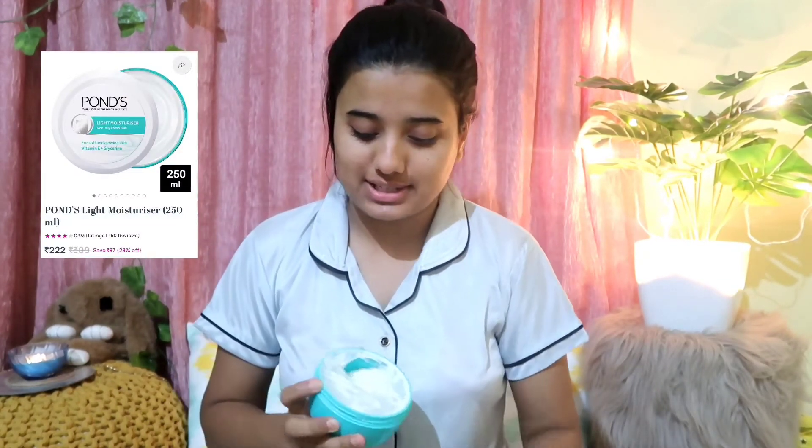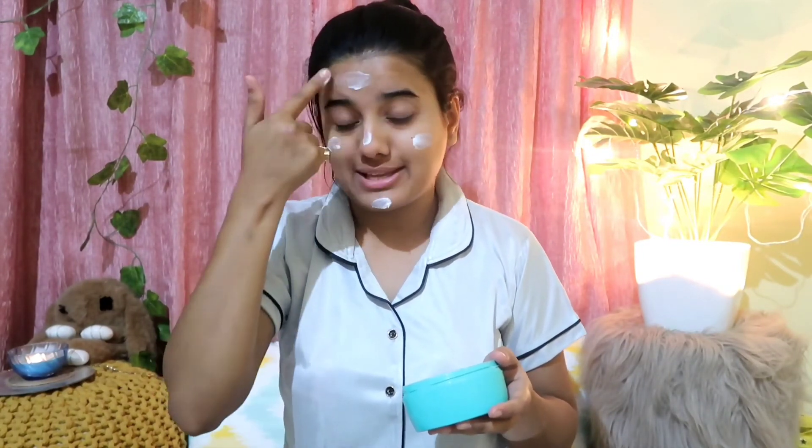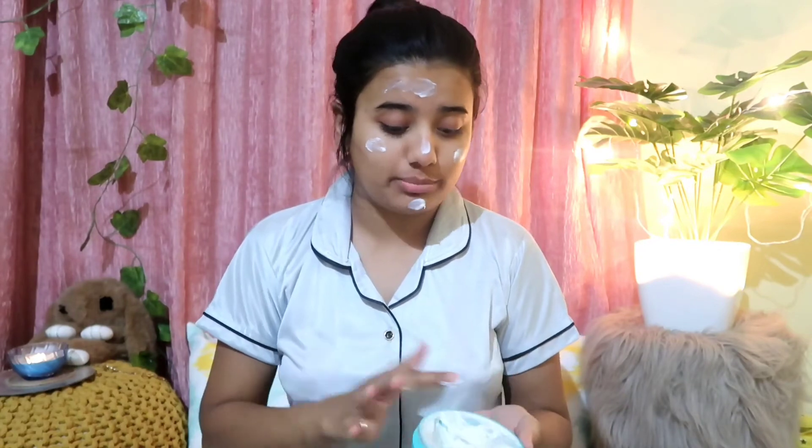Now I am taking moisturizer — I am using Pond's body moisturizer, this is a very good cream. I will apply it to my face with a good amount.